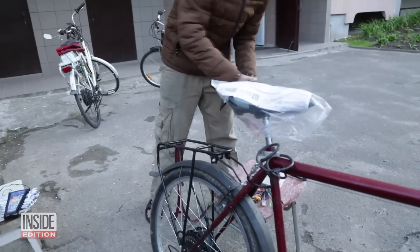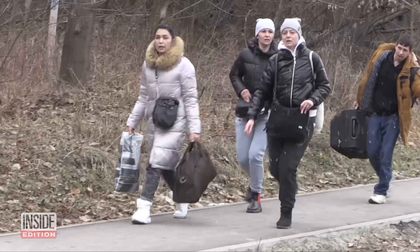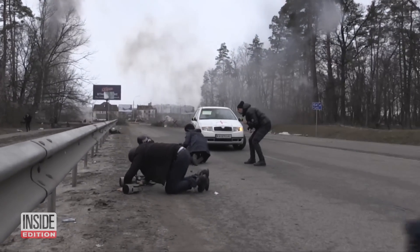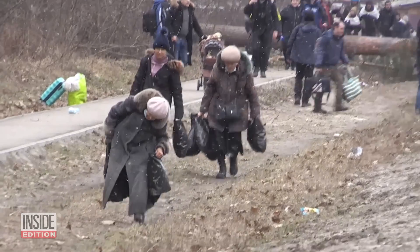The bike building takes on greater urgency in the midst of Russia's ongoing invasion of Ukraine. Since it began in February of 2022, the military action has devastated Ukraine's people and land.